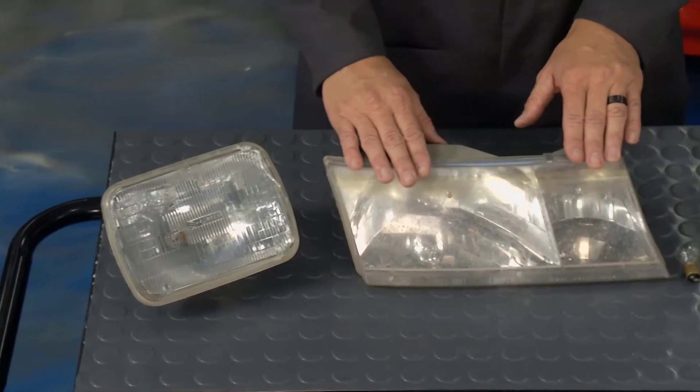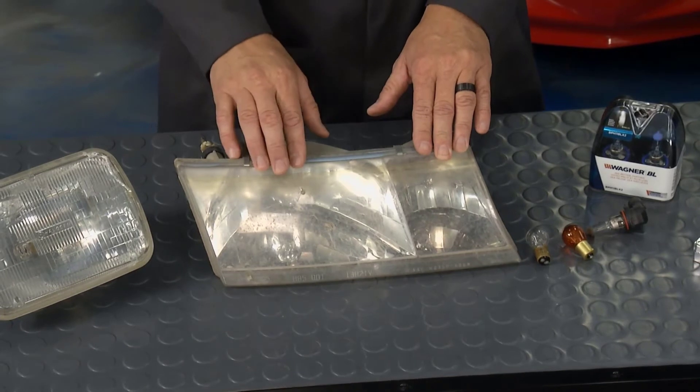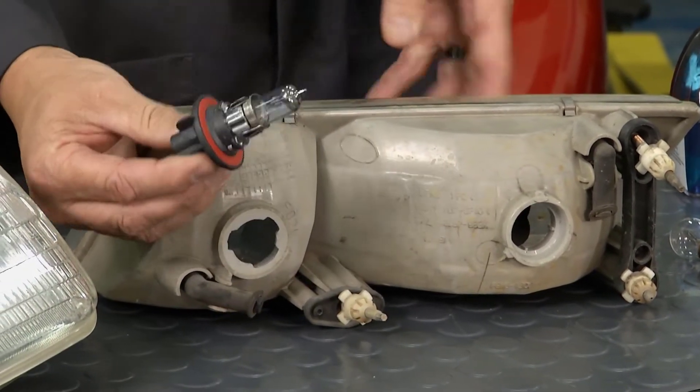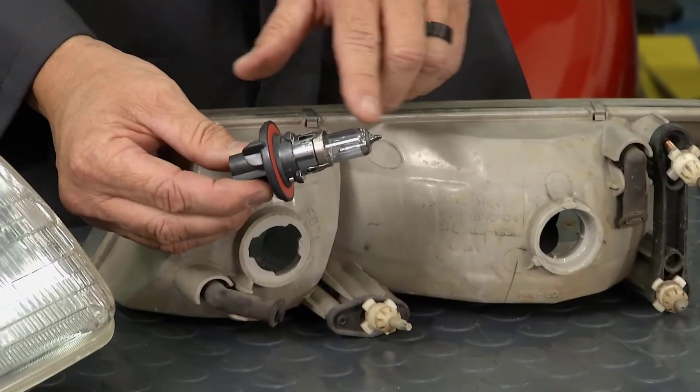Then we stepped up to composite headlamps. This is the one that's actually off of Project M&M last year — we upgraded that to LEDs. If you see the back of this and flip it around, you can actually see the bulb comes out right there. This bulb is a halogen bulb. A couple of tips for you there: you don't want to go touching this bulb.